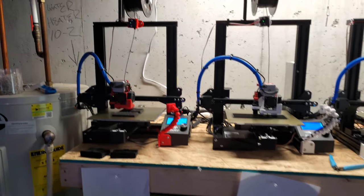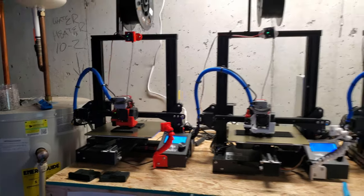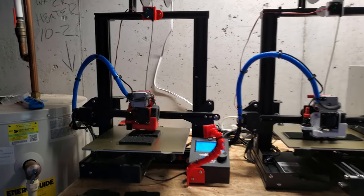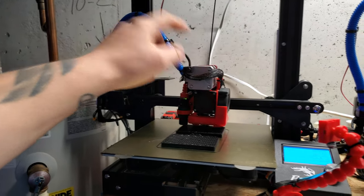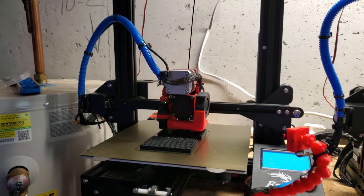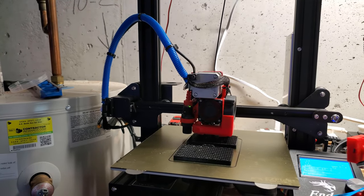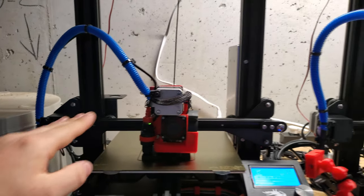I'm just going to talk about this printer here, and you can account that everything I say upgraded on this printer is for all three or all four of them. I went with the direct drive from PrinterMods.com, which moves the feed motor over on top of the hotend. By the way, I'm using a Swiss all-metal hotend. Between those two things, it really helped with the quality of print — it was just a better overall print.